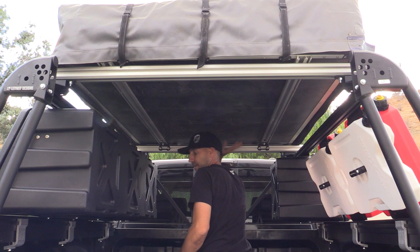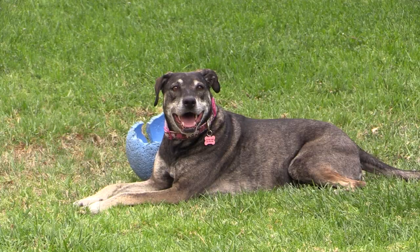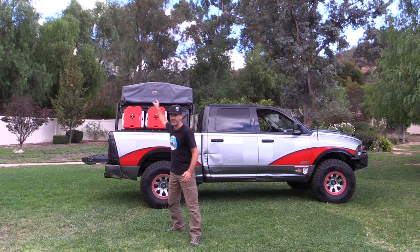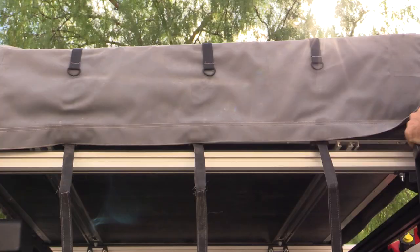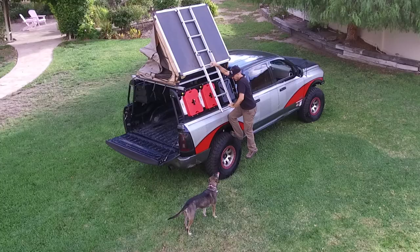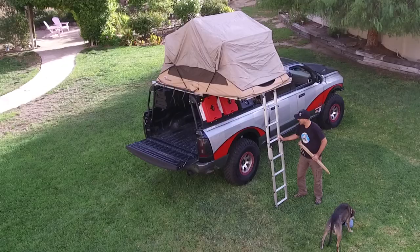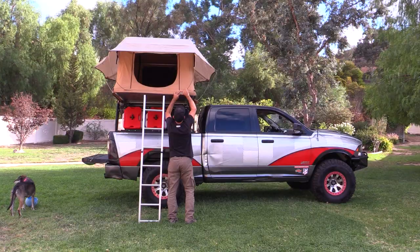That's it! Who would like to see this thing deployed right here in the yard? Let's deploy this thing and see what it looks like. So far this is pretty awesome — let's get the little rainfly props on and get it in full effect.